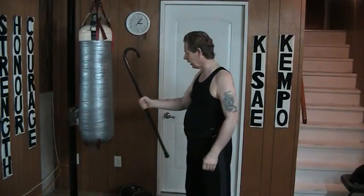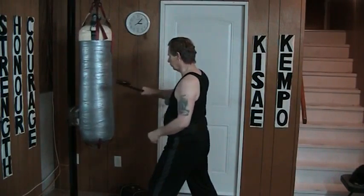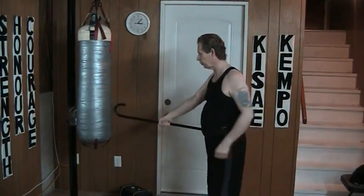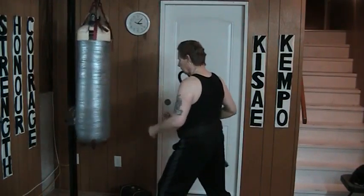You notice that it's like a hammer grip. I can throw it here, here. If I'm out here, I'm too far away so I'd have to be here. Even with the turn, I just can't quite reach. But here, I can just reach.